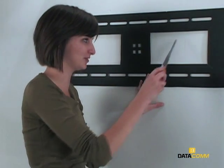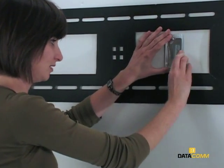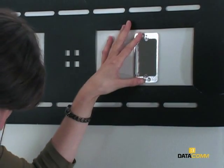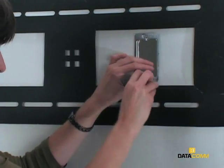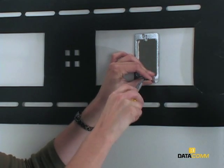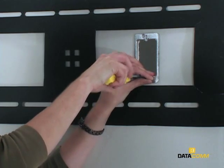Use a sheetrock saw to cut out both templates. Take one of the low voltage mounting brackets, place it in the opening, push the bottom tab down and the top tab up. Place the included screws in the largest openings and secure them with a screwdriver. Repeat this step with the other bracket in the lower opening.